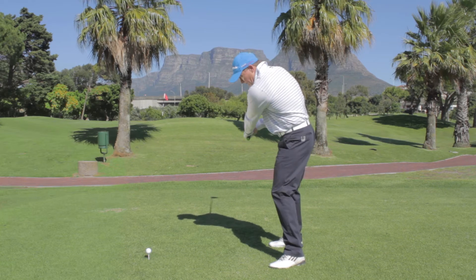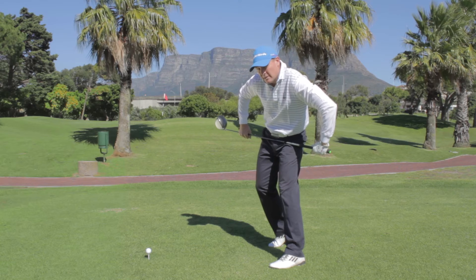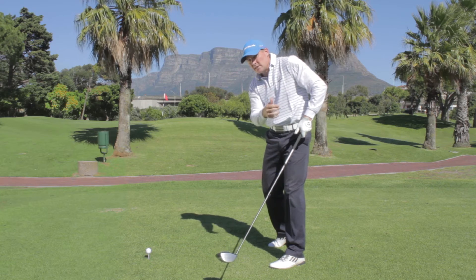The mistake most amateurs make is that at impact their right shoulder is high, their body is too open, the left hip is low, and this creates an out-to-in swing path which causes the slice.